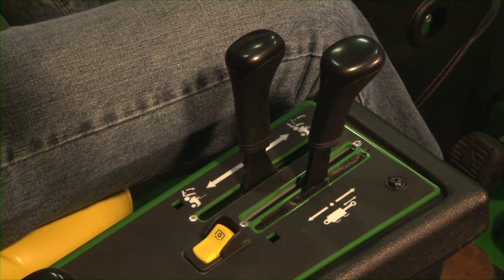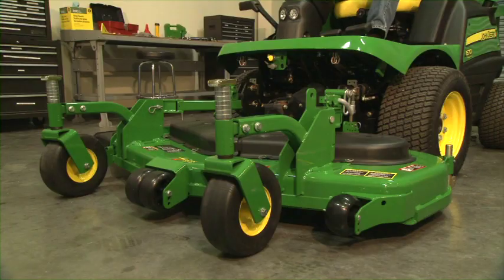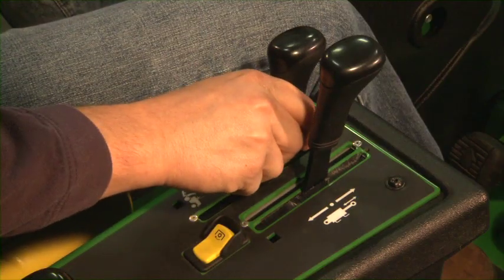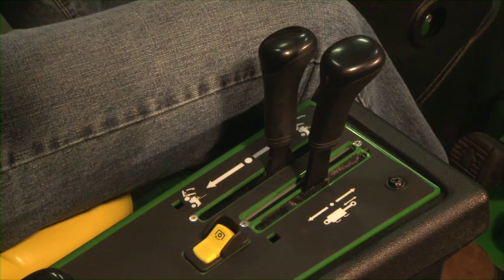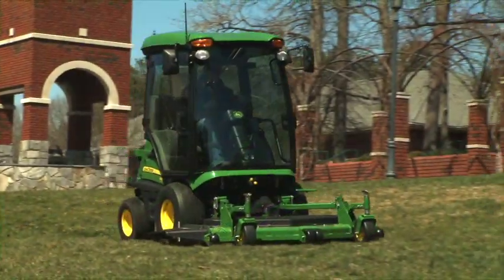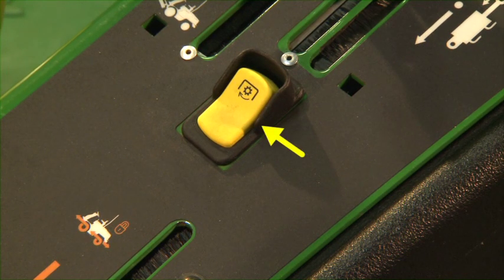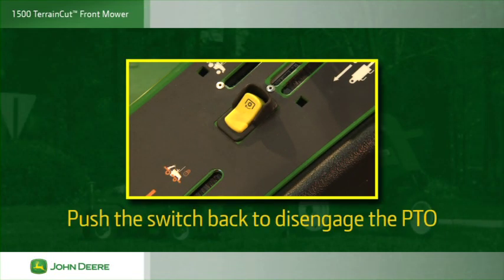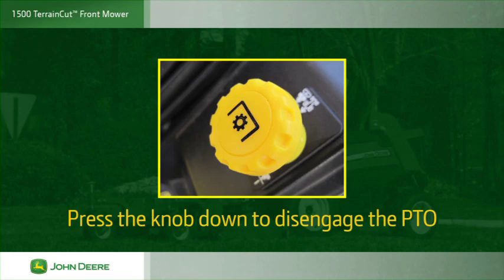On the console on the operator's right is the mowing deck or implement raise and lower lever. Pull the lever back to raise the implement; it will raise until you release the lever or it reaches the top of its travel. Push the lever forward to lower the implement; it will lower until you release the lever or it reaches the ground. To set the implement to float over ground contours, push the lift lever forward until it latches into the float position. The implement will raise and lower as needed to closely follow the ground. The yellow PTO switch or knob is located on the right console behind the lift lower lever. Push the switch forward to engage the PTO, and push it back to disengage. On some models, pull the knob up to engage the PTO and press the knob down to disengage.